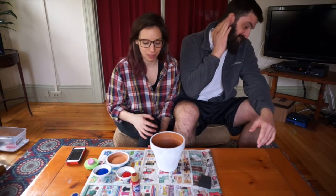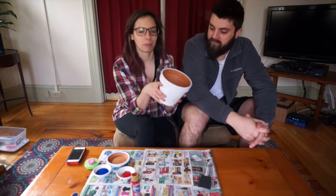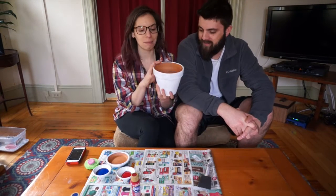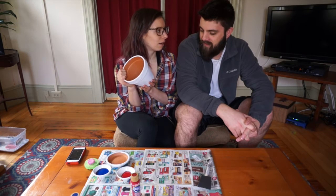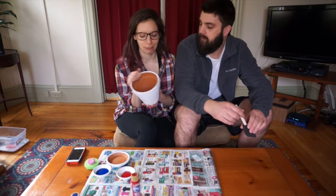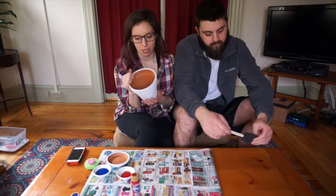Spring has sprung and with it lots of plants that you want to plant — herbs. We bought these clay pots from Super Walmart. They were really cheap; I think they were like $1.79 or something. So we thought,